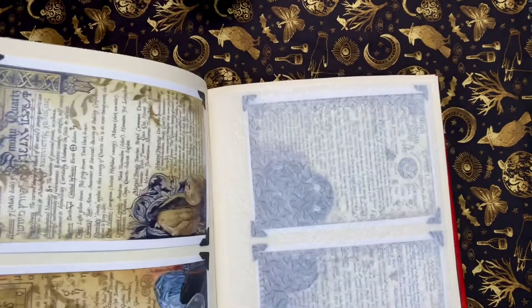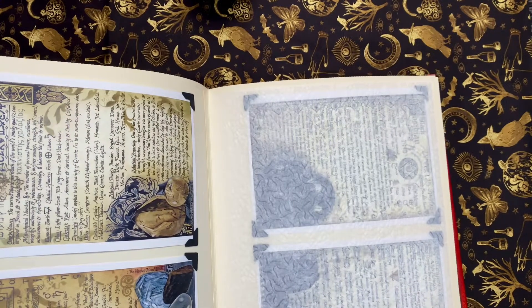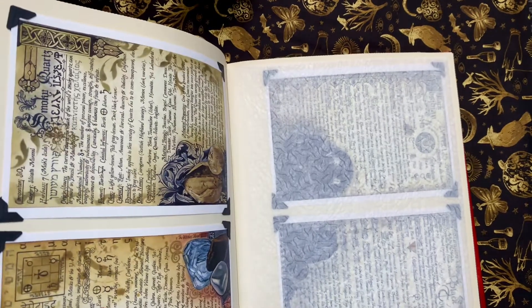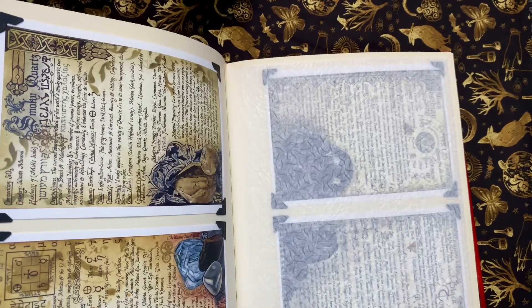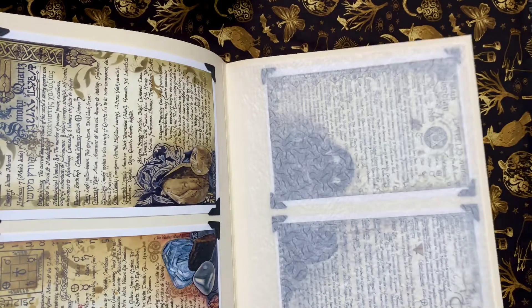I skip a few pages here and there just to leave room for more goddesses. In the back I have a wheel of the year section, so I try to leave them open a little bit so when I get other pieces there's room. I'm a Virgo and I way over-organize things.